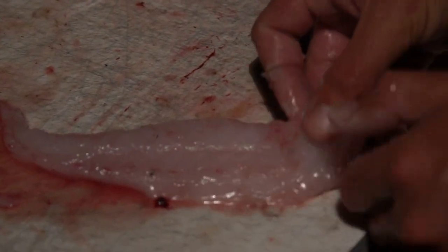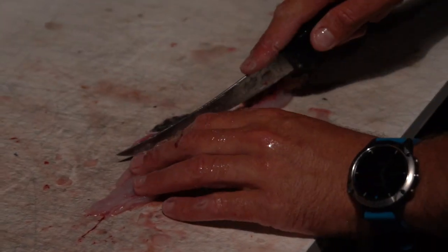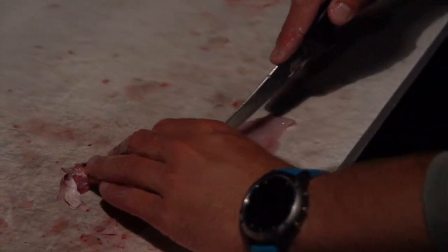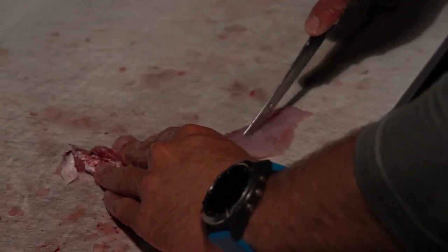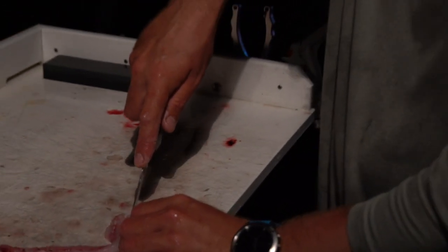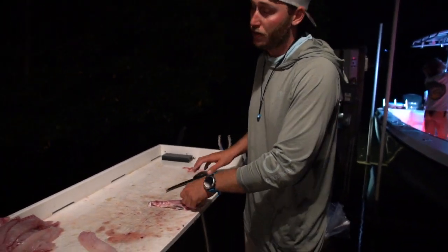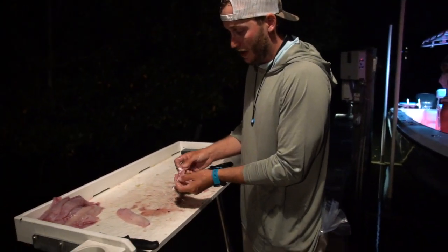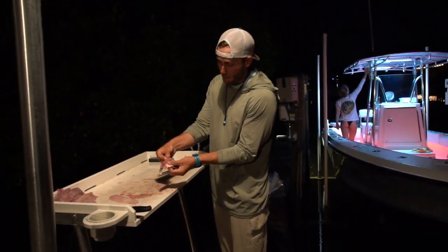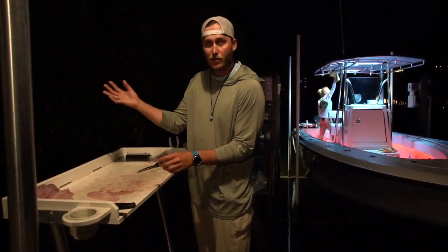Now we got that top tenderloin — absolutely beautiful, no bones, ready to go in the pile. That bottom section is bone with no meat over it, so we're just going to salvage that little back end right here. It's not much — like I said, that's why we were only keeping the bigger ones. Even though the smaller ones are legal, you're not going to yield a lot of meat, that's why we were letting them go. That little bit of bottom tenderloin is all pin bones, bloodline, and rib cage — one for the catfish.